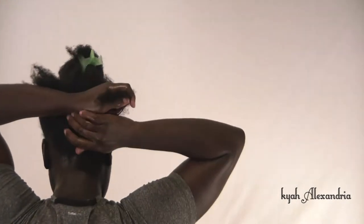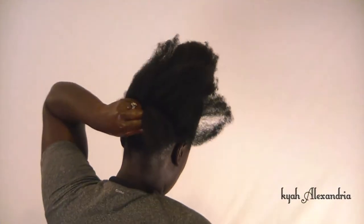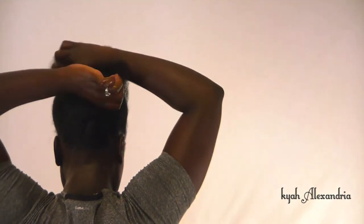Split hair in half and begin overlapping hair. Hold hair over the first overlapping piece as you remove the clip. Add more hair as you continue to create your basket weave or flat twist.